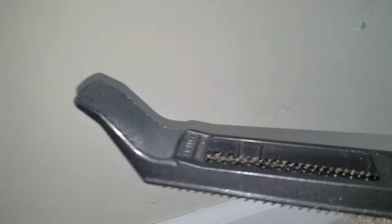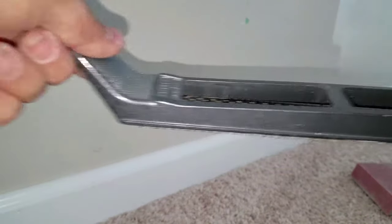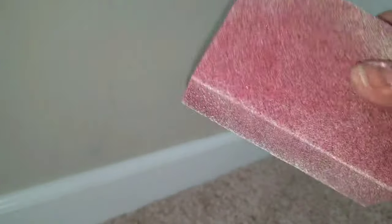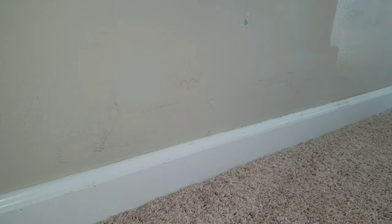You can definitely sand these, but I have a way to do it that goes a little faster and I think you get a better result. I have one of these RASP files — it's pretty aggressive, it's got this kind of cheese-grater kind of deal going. The nice part is you can get some leverage with it using two hands. I also use an 80 grit sanding block, a scraper, and a little brush to get rid of any of the sanded-off material.